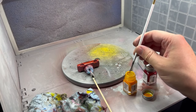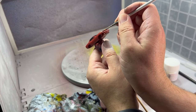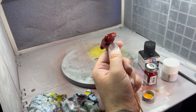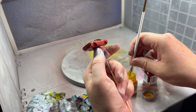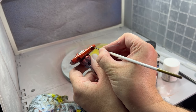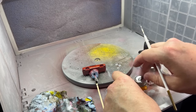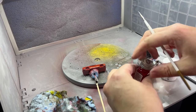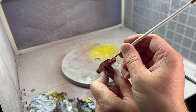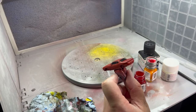Enamels are different - you can't thin them with water, you need enamel thinner. These are more clear and thin, so we'll probably need to do this a couple of times. For the back, this one's kind of easy because it has a solid tail light bar across the back and it's already red, so we're just highlighting it by running the paint in there. It's almost the same color as the paint of the car.